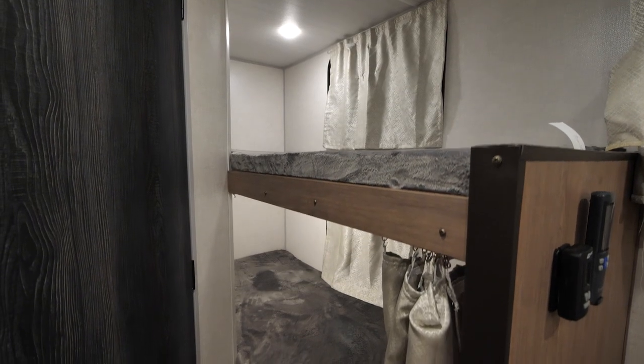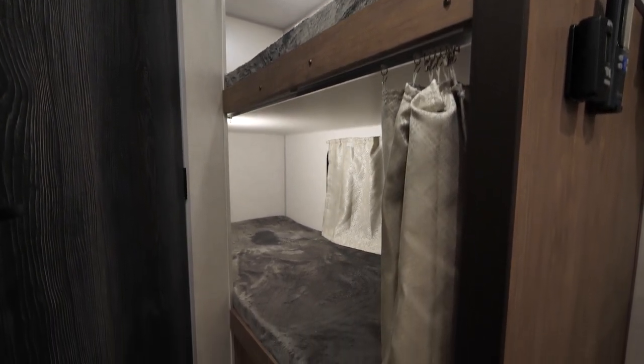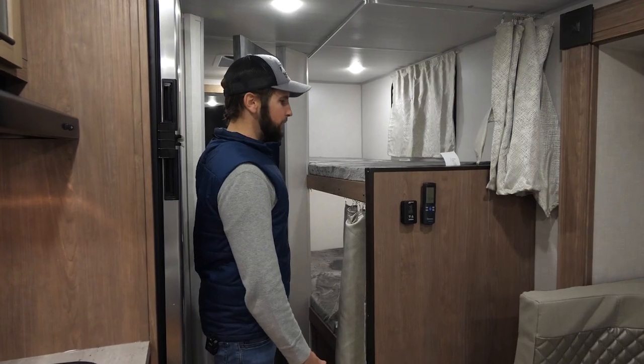Over here you've got your two bunks, which is the reason you can sleep four to six people in this coach, depending on the size of the guests.